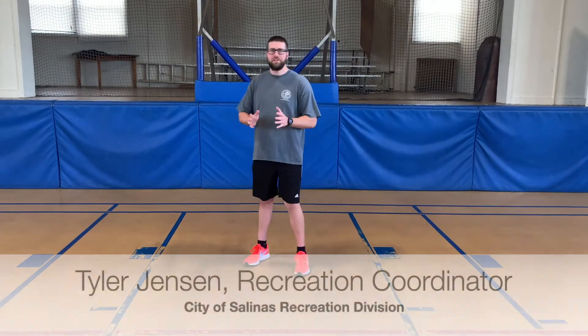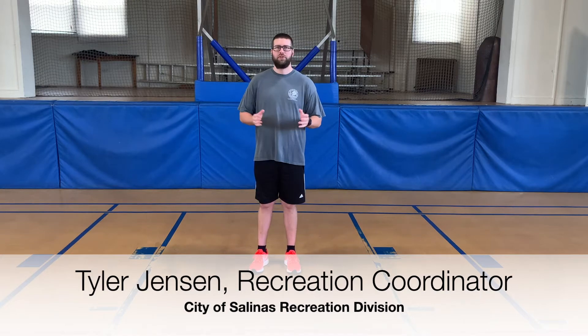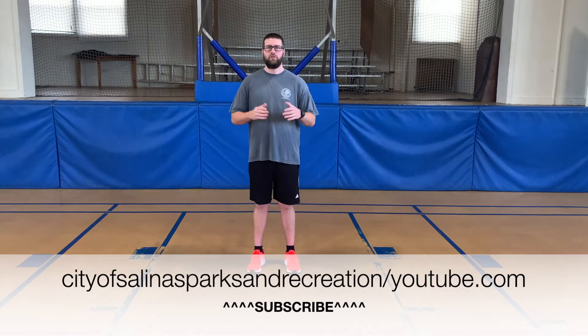Good morning everyone, it's Tyler Jensen again from the City of Salinas Recreation Division. I hope everyone is having a great day. If you have not yet subscribed to our YouTube channel, please click the button below this video — it'll give you our latest content that we'll be sending out each week.